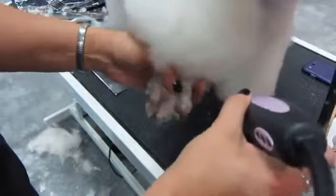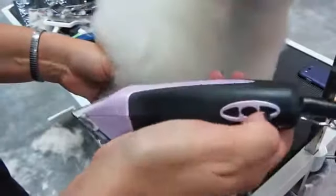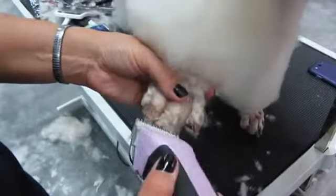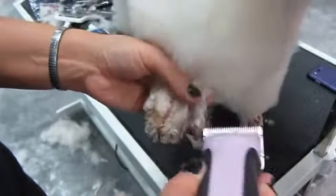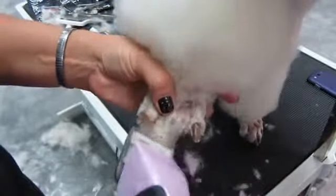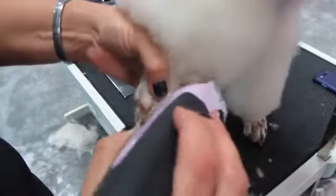We're going to use the 5-speed XL clipper on a low speed. It's got a ceramic edge blade on it, so that's going to stay nice and cool. You can see how easily it picks that coat up, even though it's on low — just get right under there and pick that coat up, nice and clean.